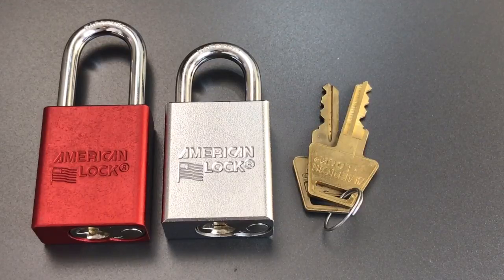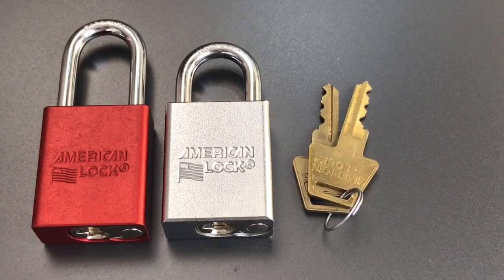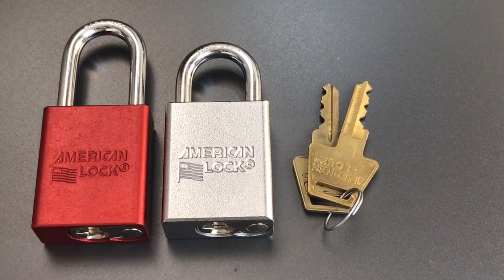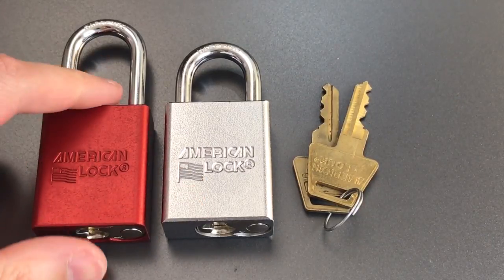The 5100 is a padlock I never completely understood. It's obviously a very low security lock with a tiny quarter-inch shackle, so the solid steel body always seemed like a bit of a waste. For the applications it would be used on, the aluminum body was probably adequate — that's probably why we don't see too many of the 5100s out there.